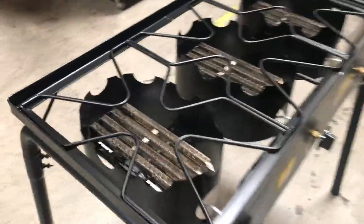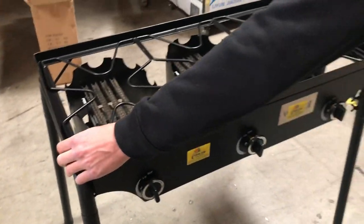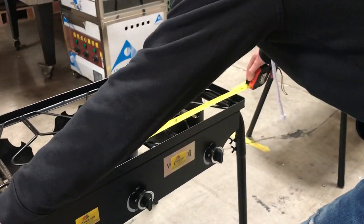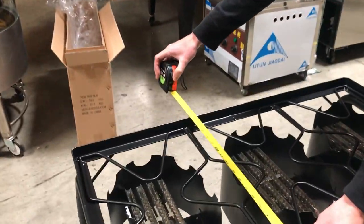This one has three burners, as you can see right here. The length on this, without the griddle, you're looking at 34 and a half inches. Depth wise, you're looking at 18 inches.